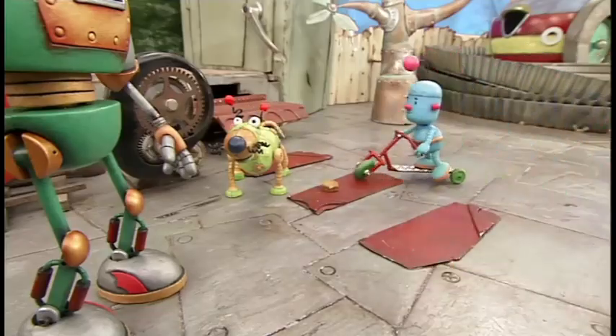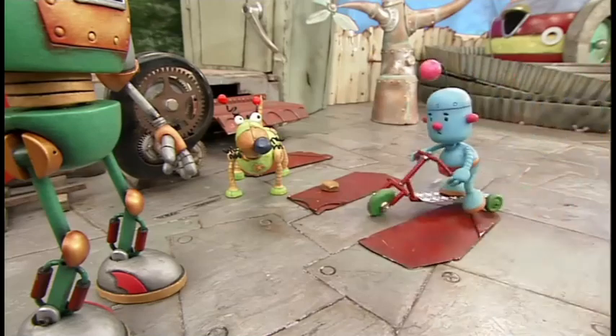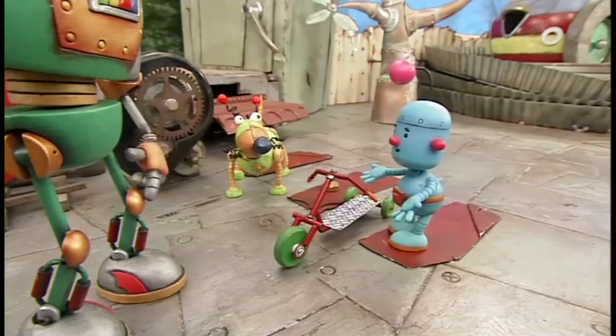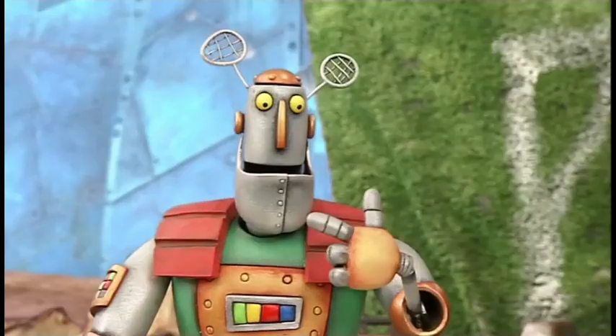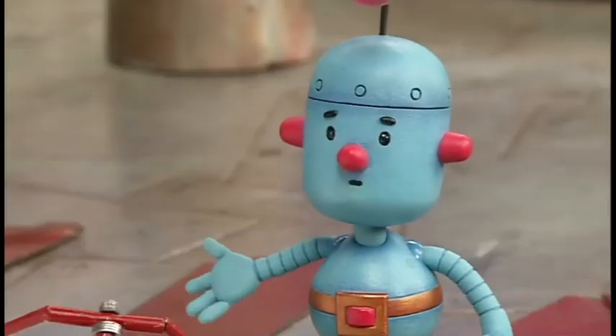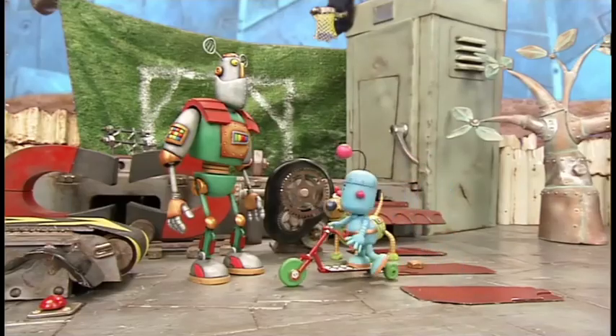Hey, that looks fun! It is fun. I'm glad I put two wheels on the end though. I was gonna build something with just one wheel, but I thought it would be too hard to balance on. See you, Sporty!